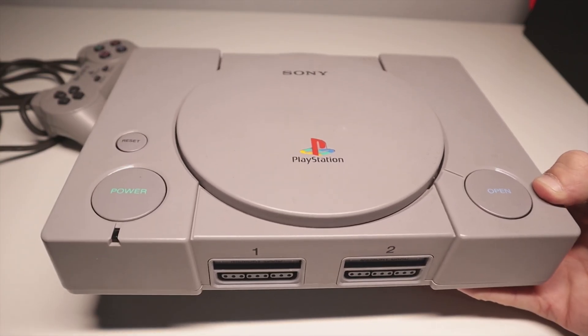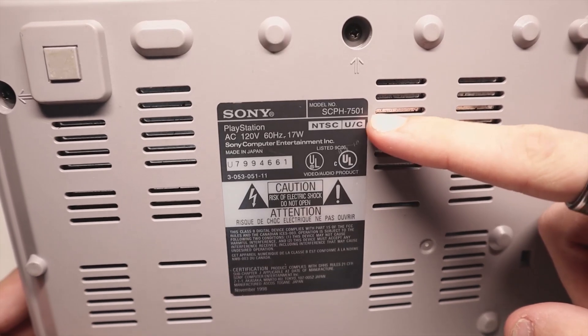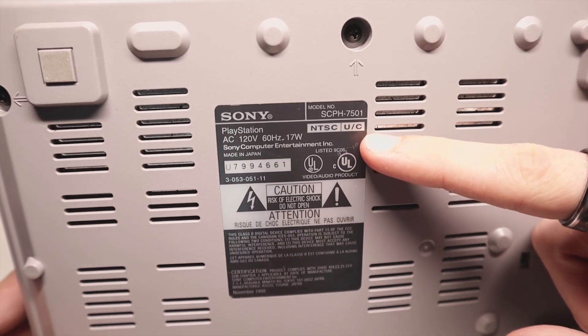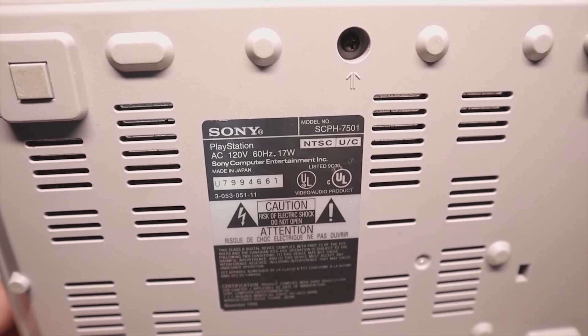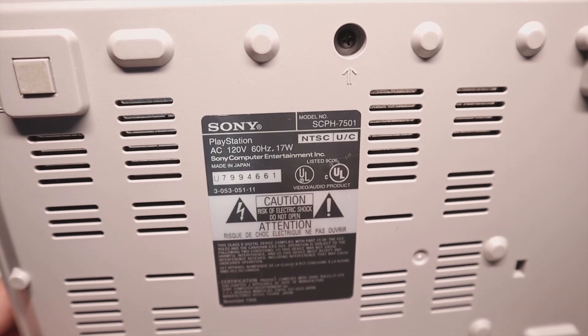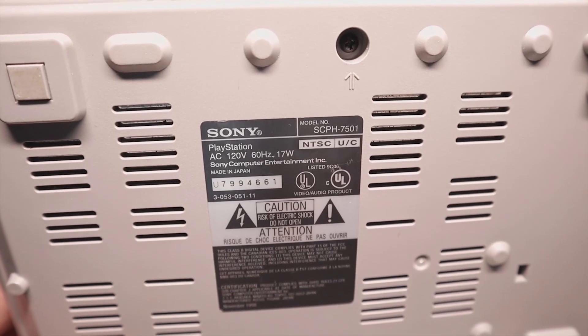Let's get into some of the things we're going to need for this soft mod — first of which being obviously a PlayStation 1. This soft mod is going to work on all US consoles as well as all European consoles. The only region this won't work on is Japanese models.